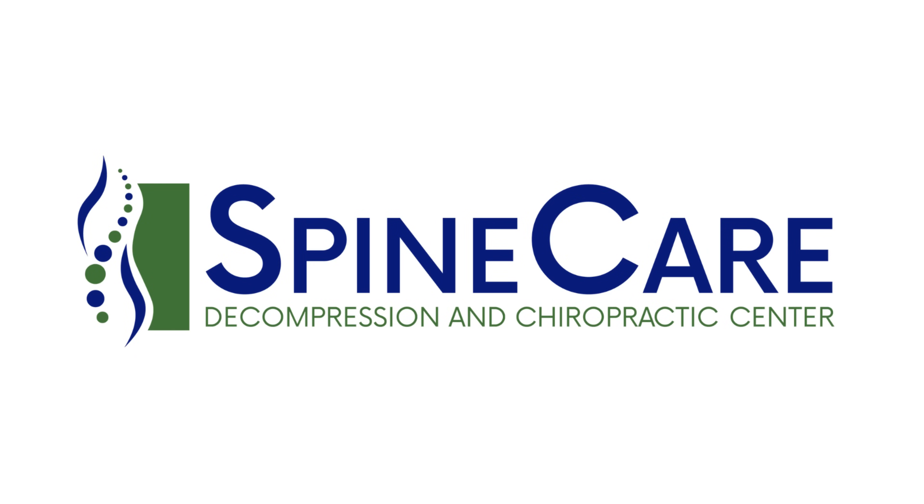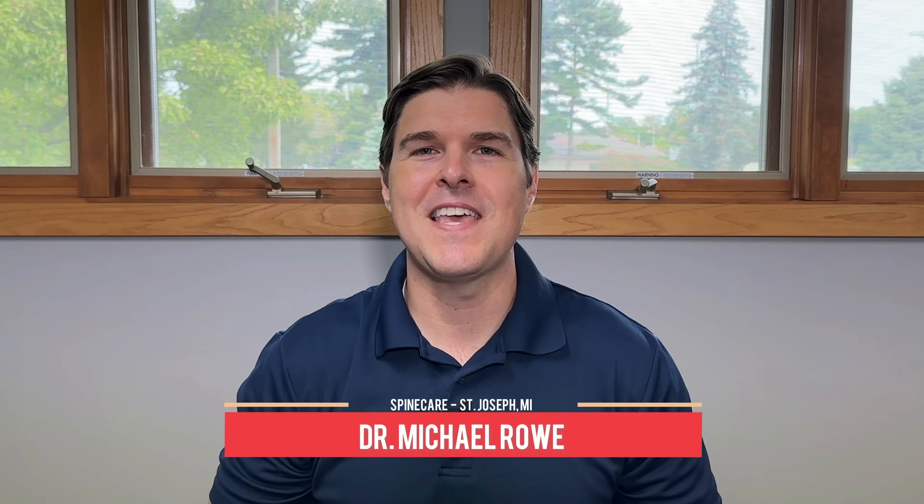In this video, I'm going to show you the best exercises to instantly improve circulation and blood flow to the calves. Hey everyone, Dr. Rowe coming to you from SpineCare in St. Joseph, Michigan.